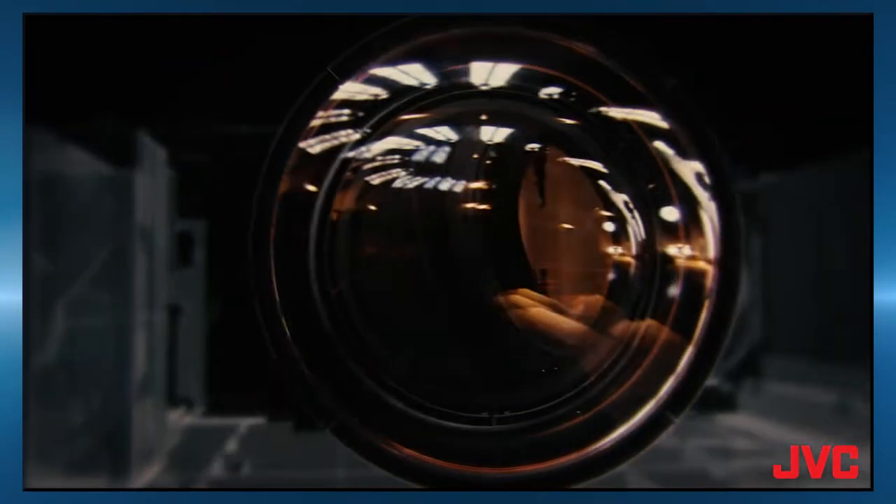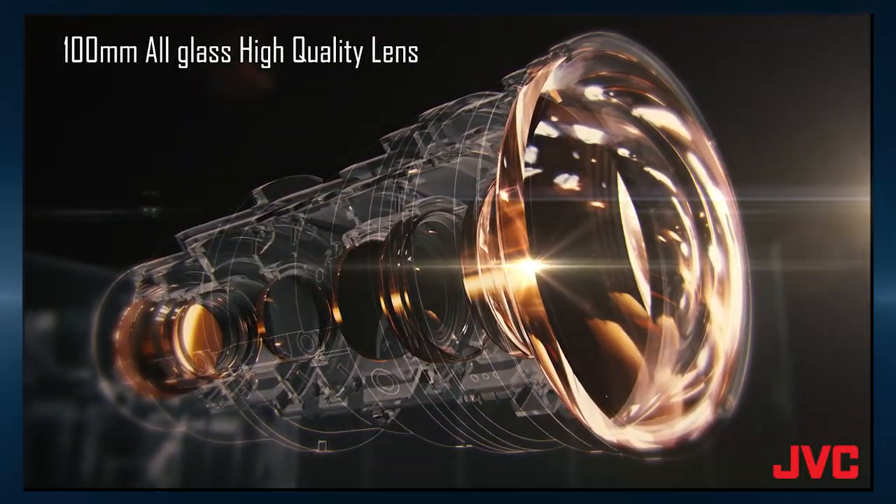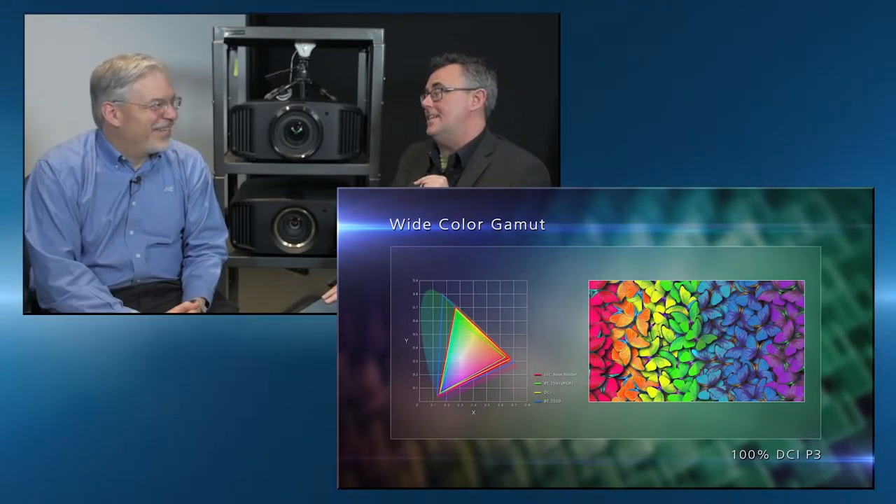It has all of the best features that we incorporate in our new lineup — it's the very best of the best. 100-millimeter all-glass lens assembly, 100,000 to one native contrast ratio. Those DILA imaging chips give us that contrast. Native 4K imaging chips, and it does 100% of the DCI color gamut.